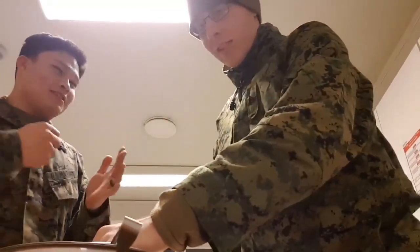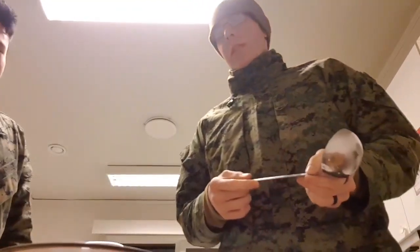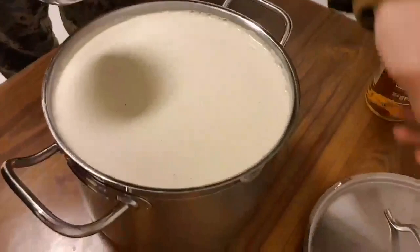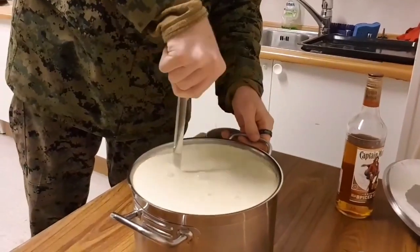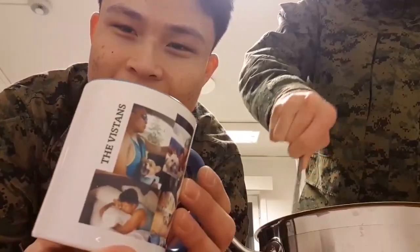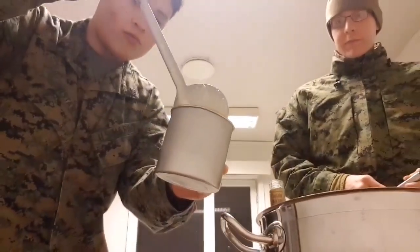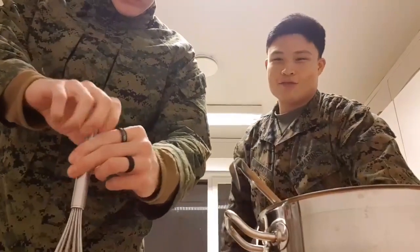Hey guys, we finally finished the eggnog. Beck, can you let the viewers know what you did after the six-hour cooling session? After the six hours I added in nutmeg, some more vanilla, and the cream. And then as a bonus — tada — let's finish it off. This thing is thicker than a Snicker. I'm using my special mug that Evelina sent me. Look at that sweet, delicious goodness — Barrick's Nog, Eggnog Marine Corps Edition.